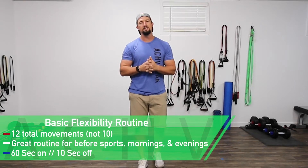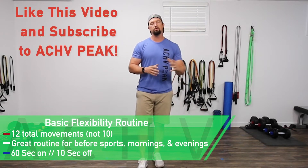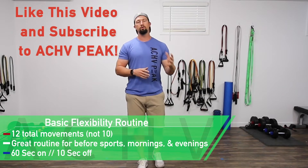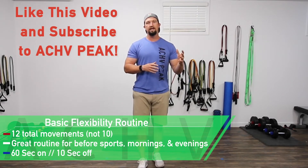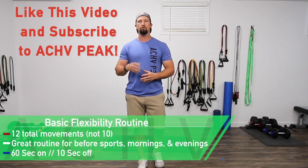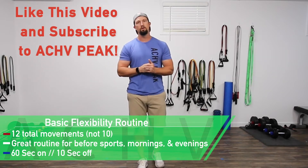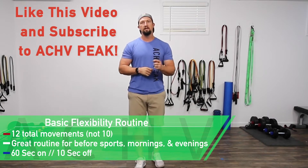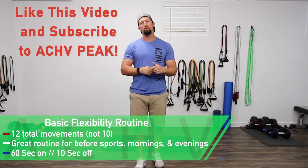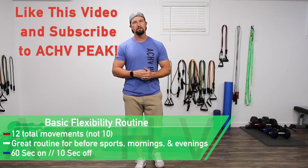DJ here with Achieve Peak and today we're going to be doing a 12-minute stretching routine. We have 10 total stretches, doing them for one minute each, with a 10-second break in between each stretch. If you like this video hit that like button, subscribe to our channel, hit the bell for notifications, and leave a comment letting us know what you thought and what videos you want to see in the future. Now let's get to stretching.